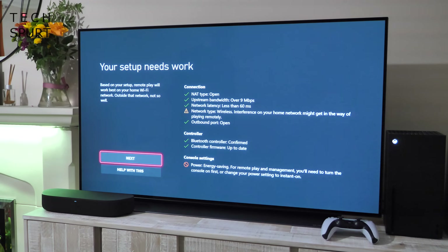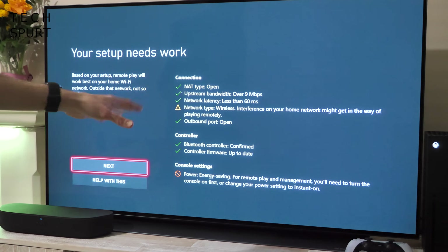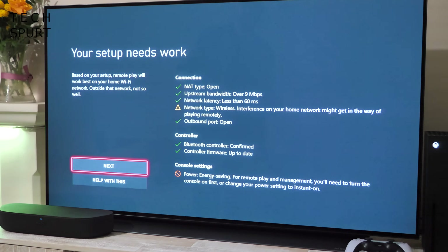The yellow exclamation marks indicate something that might cause a problem. Remote play is designed to work over your home Wi-Fi but it does actually work over an internet connection if you're away from home as well. I do have one issue: my Xbox Series X console is set to energy saving mode, and you'll really want to change that to Instant On to make sure you can always access the console when you're away from it.